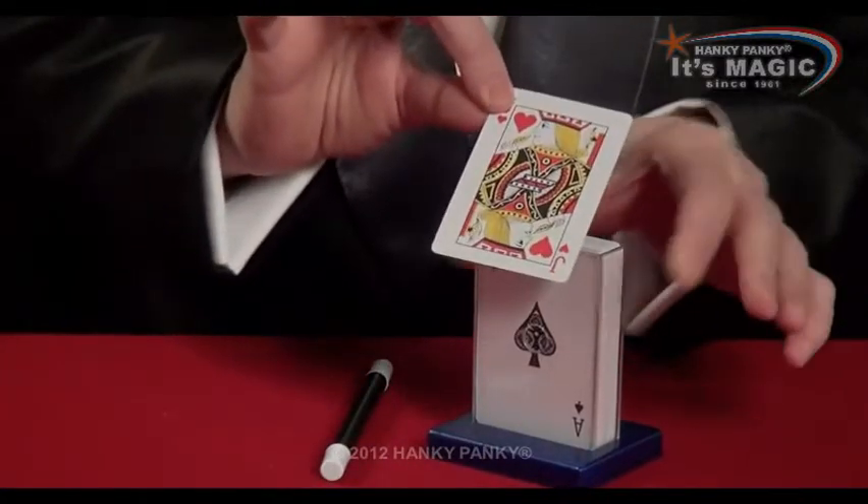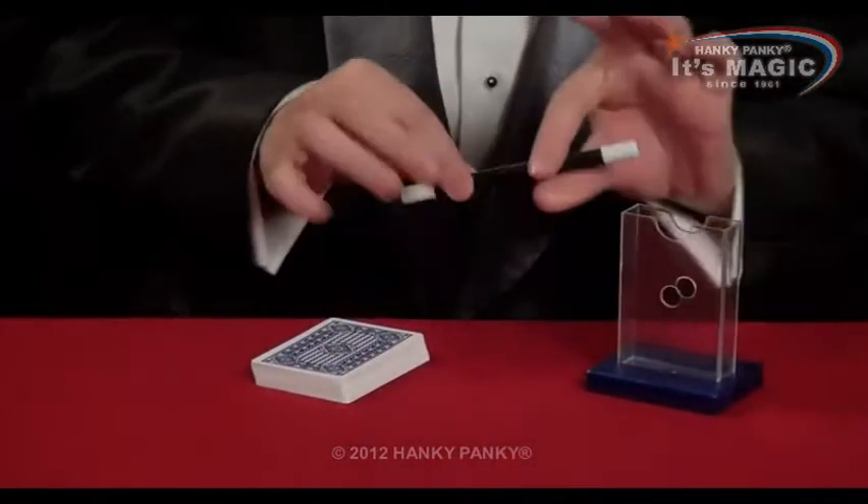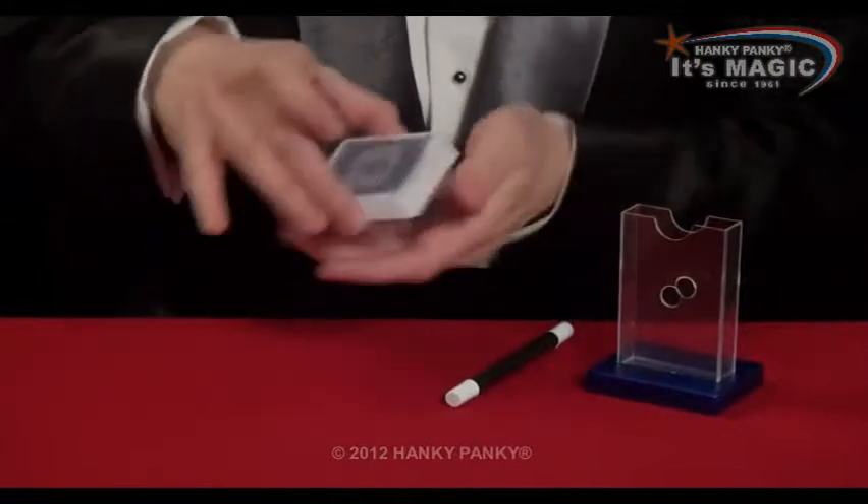The jack of hearts. This is a fantastic trick. You have the box, a wand and your pack of cards.